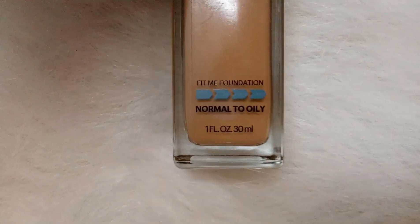Coming to my skin type, my skin is a combination to dry skin — it's kind of dry and at times combination. I'd describe it as dry to oily rather than normal to oily. However, this foundation is available for normal to oily skin types, not for dry to oily.